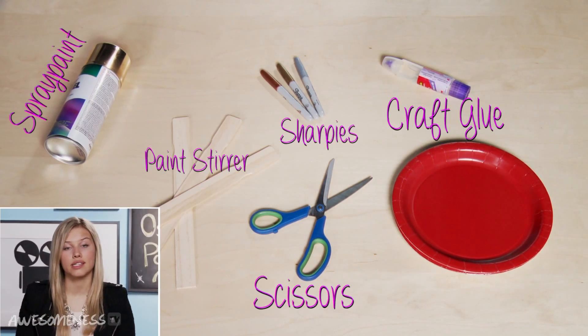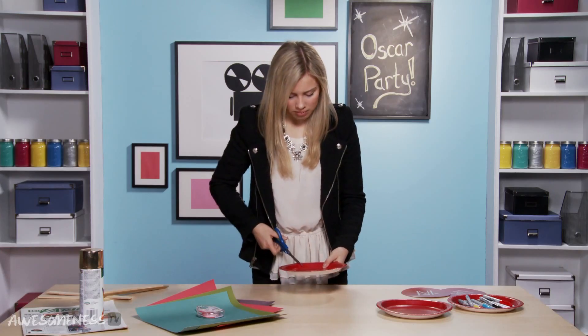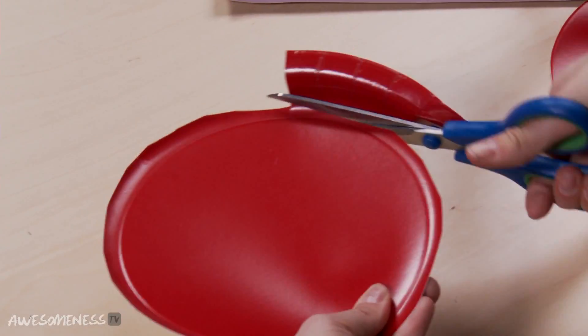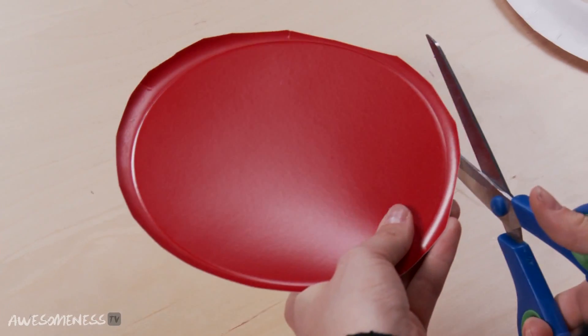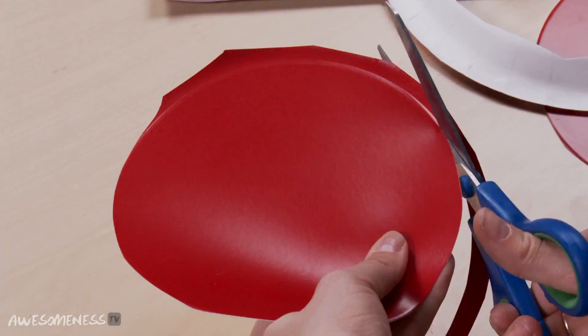We're gonna start off with using some paper plates. We are going to take our plate — it actually already has a circle stencil built into it — so we are going to just cut around that. Sometimes it's kind of hard because plates have this lip, so you're gonna want to do a rough cut and just go around really quickly and cut around the entire edge to get the edge off. Make sure you stay right along the edge as you cut.